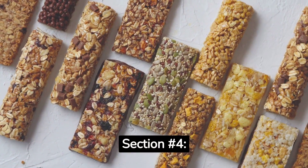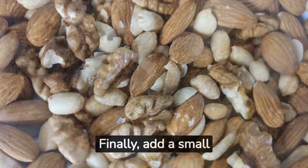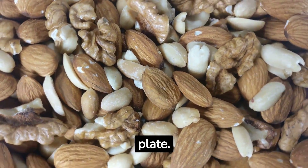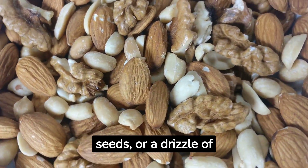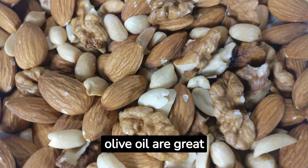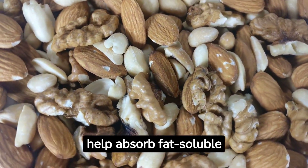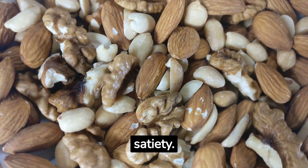Section 4 — Healthy Fats: Finally, add a small portion of healthy fats to your plate. Avocado slices, nuts, seeds, or a drizzle of olive oil are great options. These fats support brain health, help absorb fat-soluble vitamins, and promote satiety.